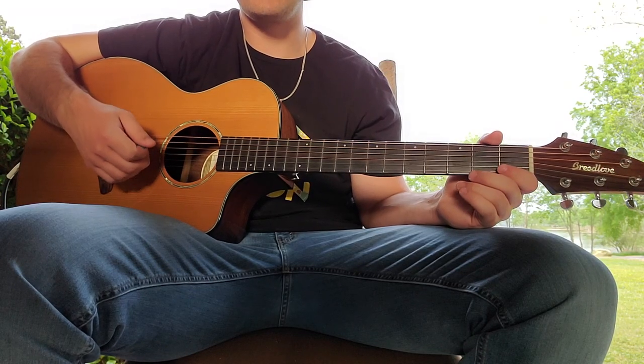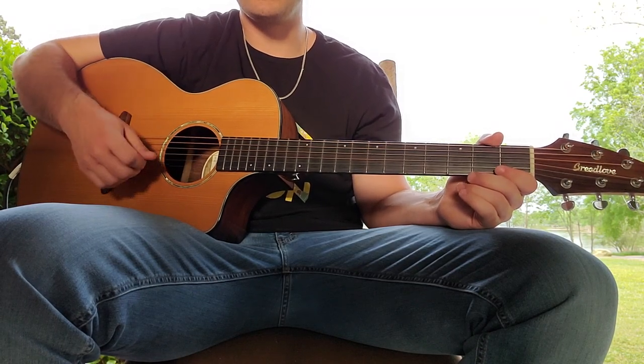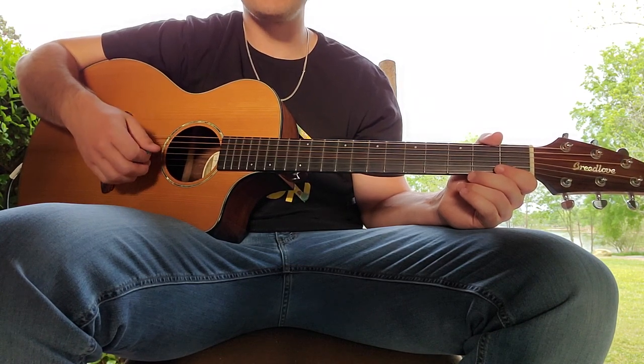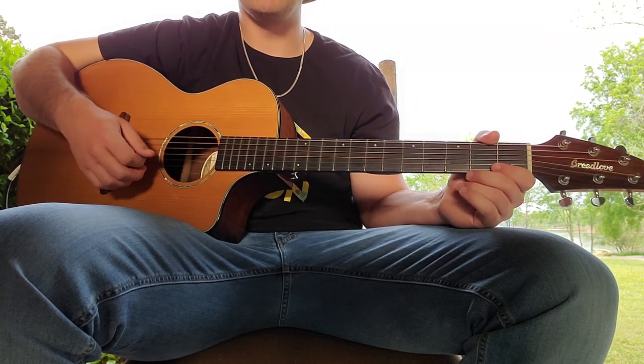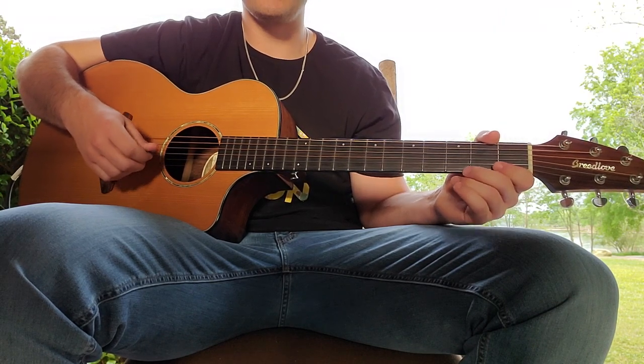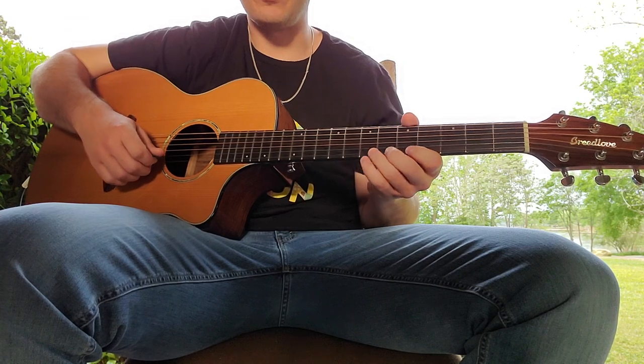Now we're into layer number three. We have the eight-bar loop going — this is just going to be for the last four bars of the loop. This layer is optional because it's not played throughout the whole song, but I think it's fun to jam along to and layer on top when you're jamming, so I'm going to show it to you anyway.